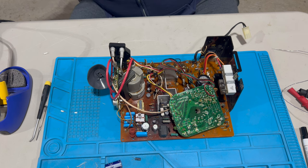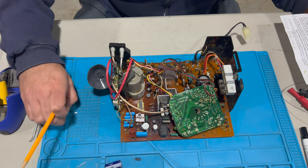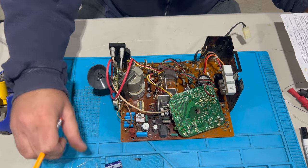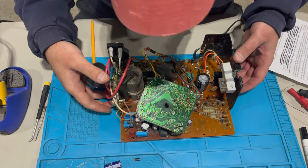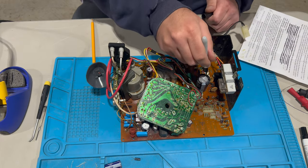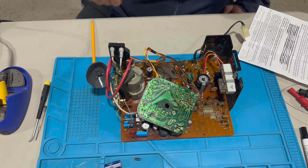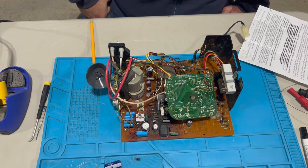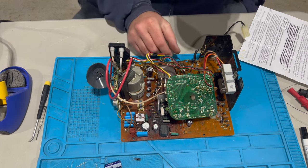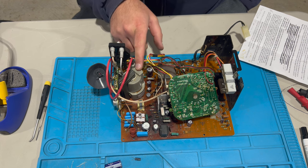Let's recap what we've done: we recapped the board (cap kit), installed a new flyback, installed a new filter cap — polarity confirmed good — reflowed the header pins, installed a new horizontal width coil, and tested the fuses. We did not test the hot; we'll come back to that if needed. We still need to do the sync mod if there's an image issue later. I think we're ready to test this thing. Let me get the camera set up.